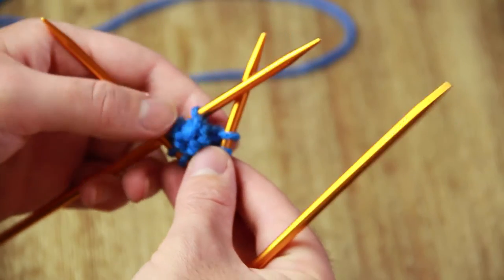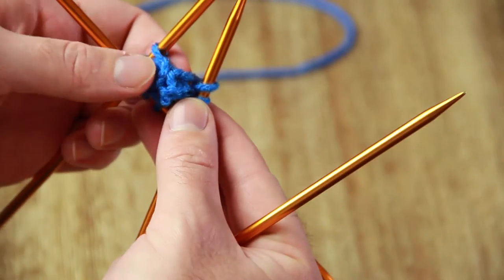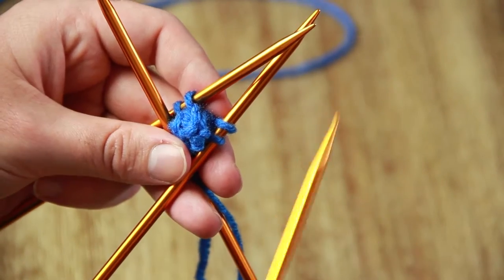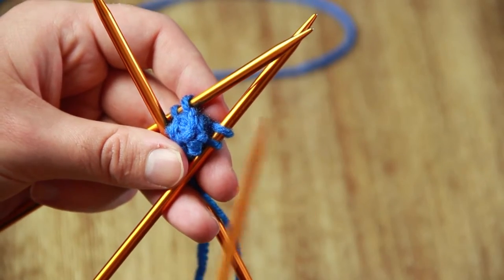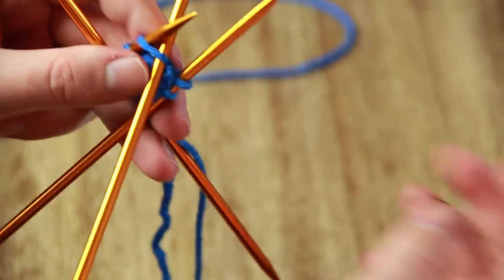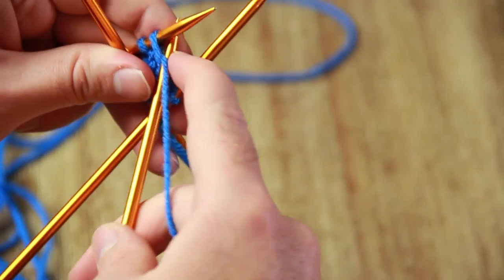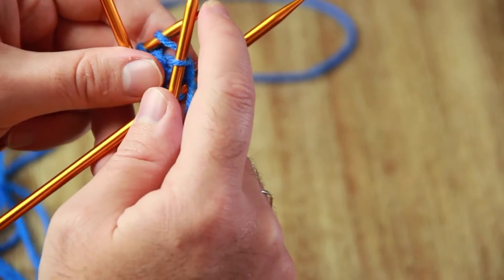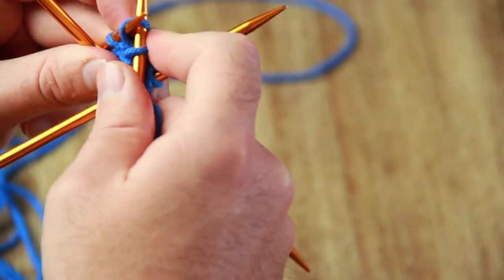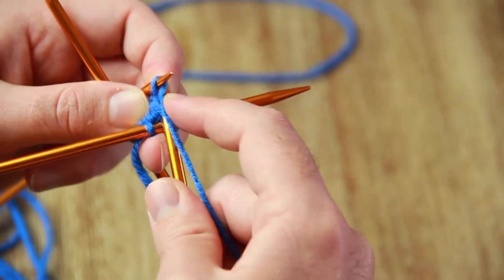When this turns into more of a ball I'm going to flip it inside out, so this bump won't be visible on the finished ball — that's fine. Now we're going to start increasing. You're going to knit one increase on every single stitch. A simple increase: knit normally through the stitch but before you pull it off, slip your needle back into the loop along the back side.